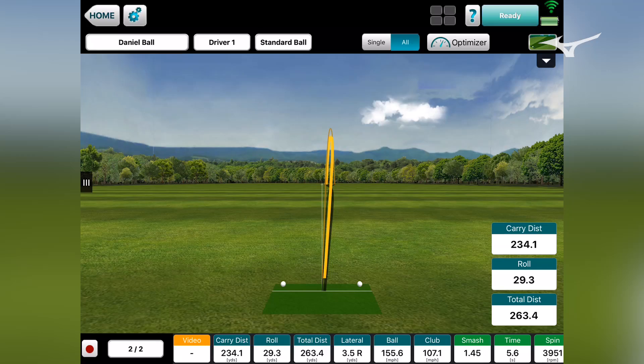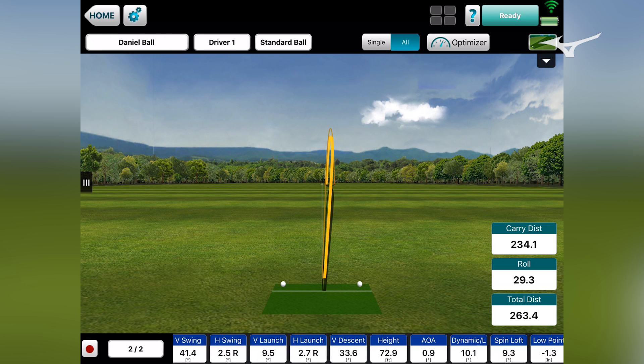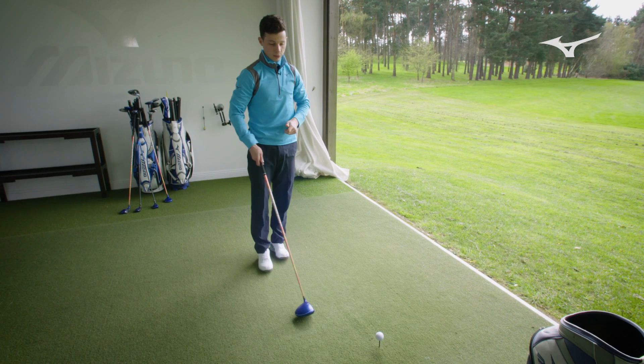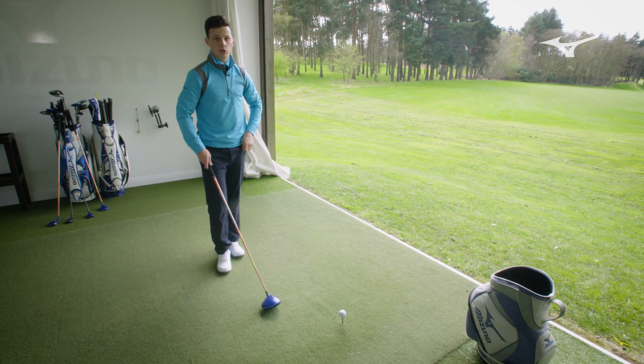Figures wise, what we're seeing is that the dynamic loft at impact is coming in at 10.1. Ideally you'd want to see that go a little bit higher just to get a little bit more of an initial launch, get the ball up in the air. Spin is a little bit high — up to 3,900. We'd want to see that ideally a little bit lower, somewhere around the 2,900 mark.